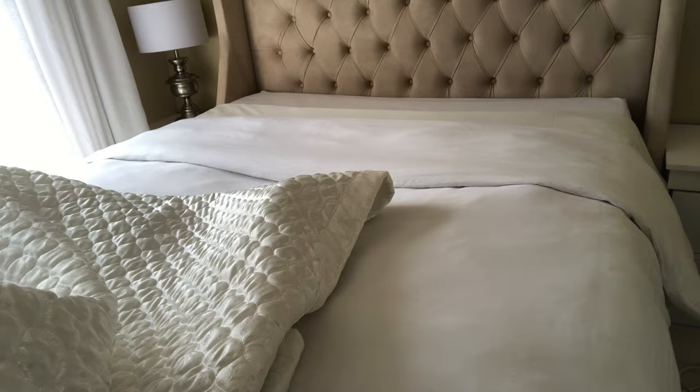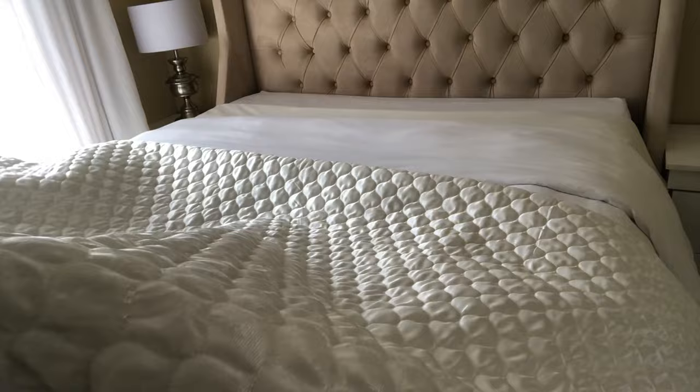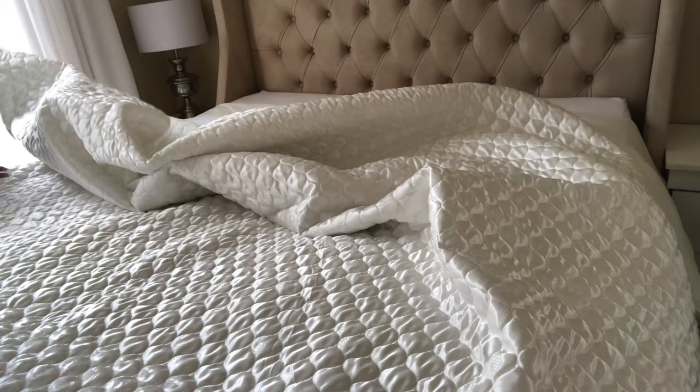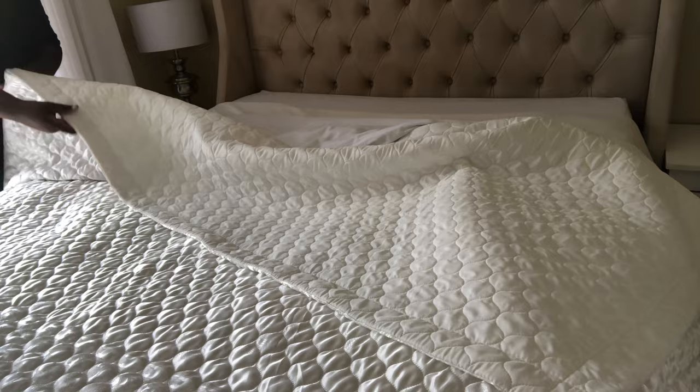Normally your duvet should be fine at this point with just a few decorative touches. But for a layered look, you may want to go ahead and add a comforter on top of the duvet. This is really just for decorative purposes, but it also gives you a chance to decide at the end of the day whether you want something warm like a duvet or something lighter like a quilt or a comforter.